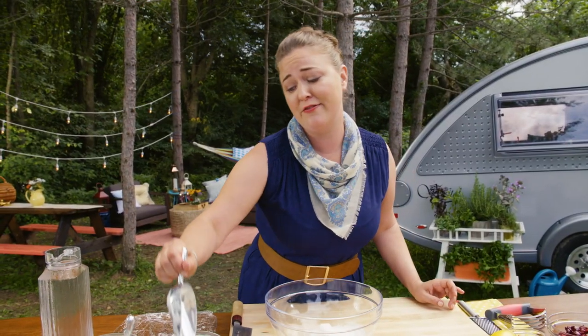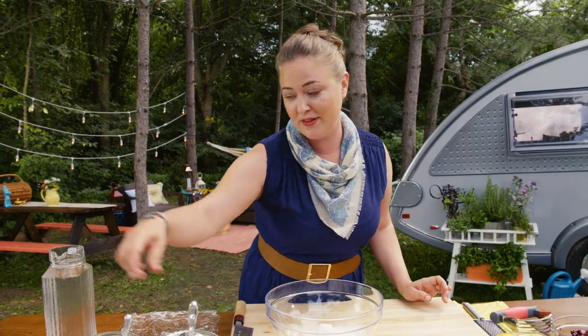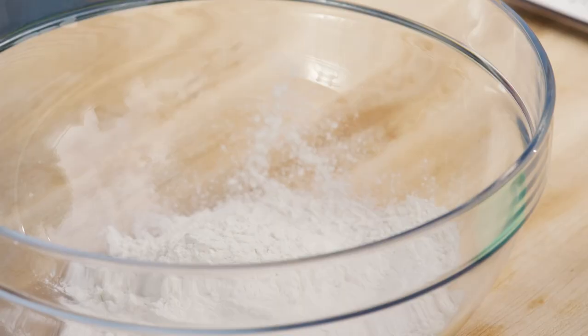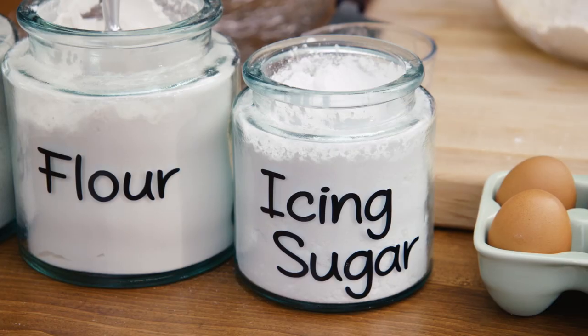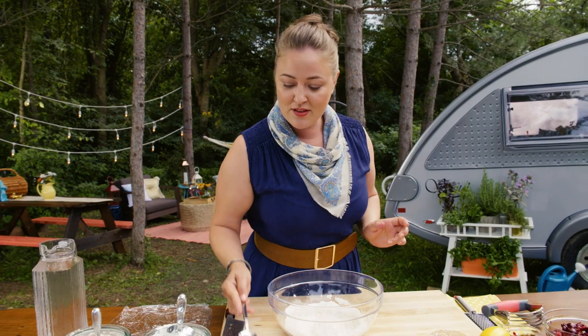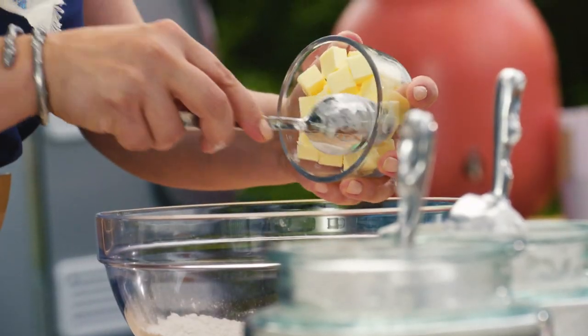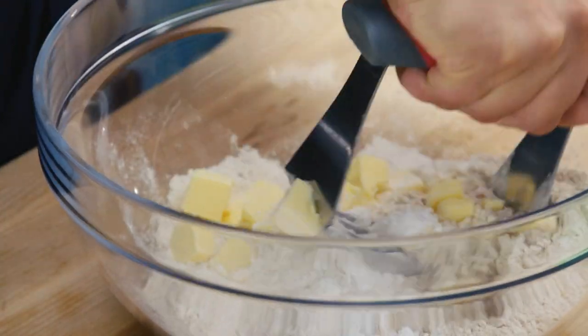I don't make pastry very often, but when I do, I like to mix things up a little bit. I use a bit of whole wheat flour for a really nice flavor and some really great texture, and a little icing sugar to sweeten it up. Cold butter is key to a good pastry — the colder you can keep your dough, the flakier your pastry will be.